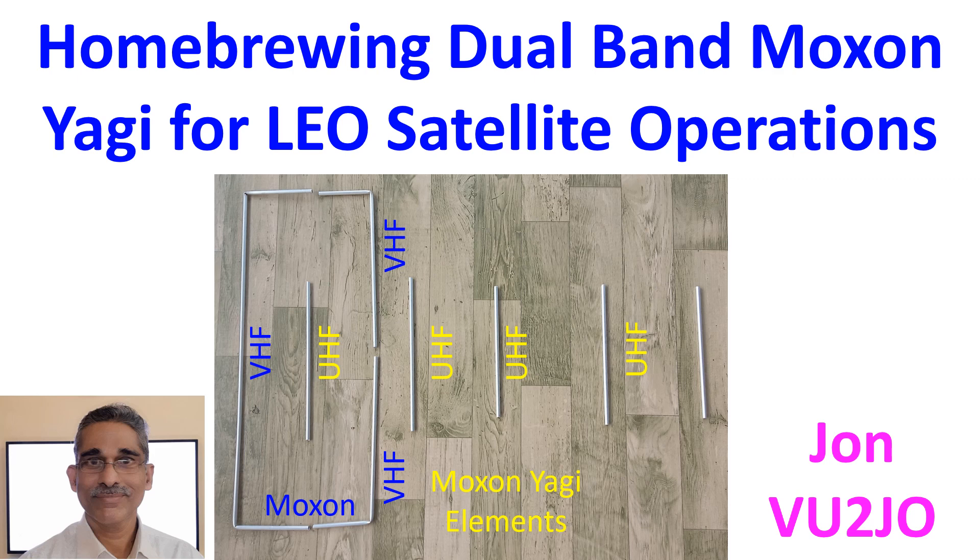But I have only one radio and no diplexer suitable for a base station to connect two antennas to one radio. I had homebrewed a 7-element VHF Yagi and a 5-element UHF Yagi earlier, so I had surplus 3 by 8 inch aluminium pipes with me.